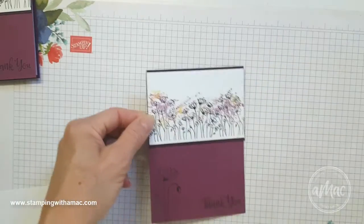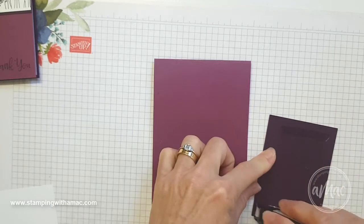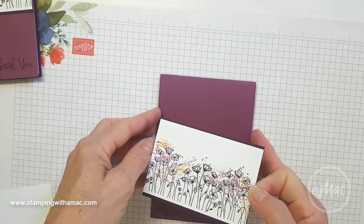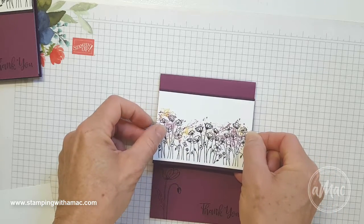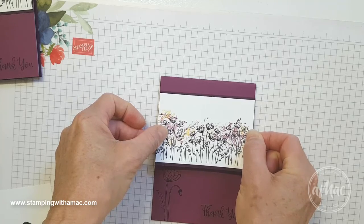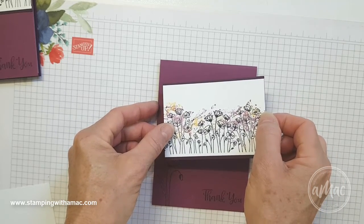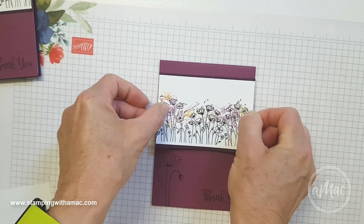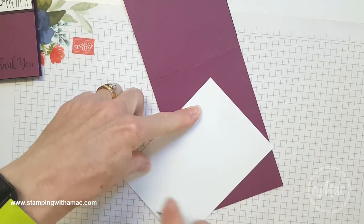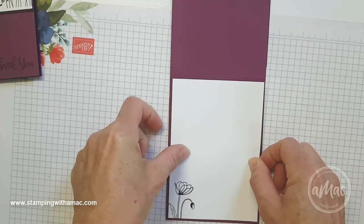To stick this on I'll just use snail. I can use my grid paper to line up where I want to stick the finished image — I'll go a little bit higher up. Line it up, stick it on straight. Then same for the insert — I'll pop it up with a little bit of snail both top and bottom just to line up the insert and pop that in.